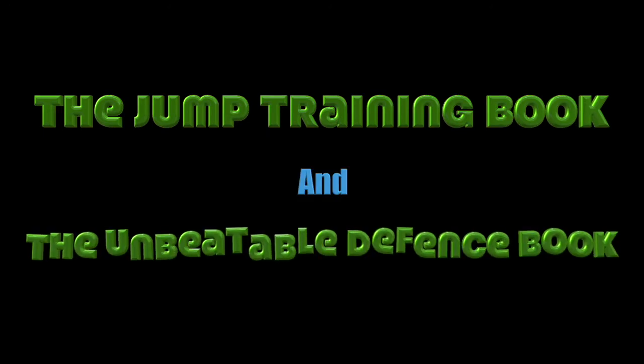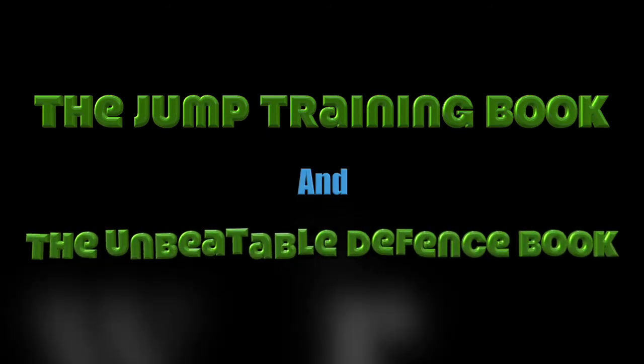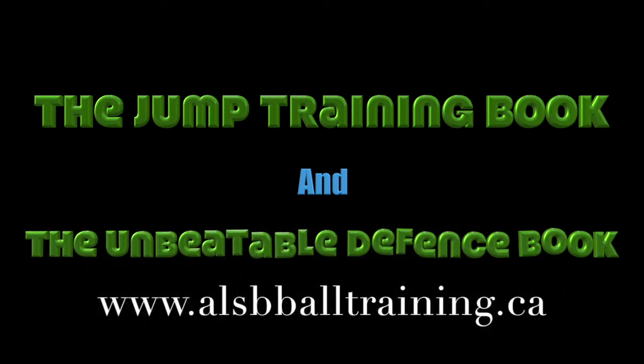Check out our jump training book, as well as our basketball unbeatable defense book. They all start under $10.